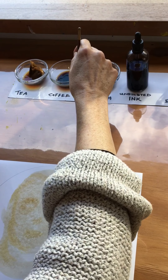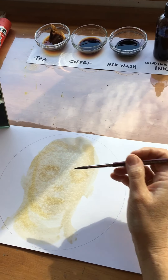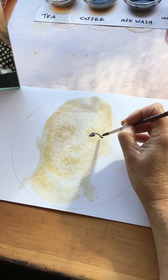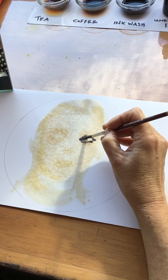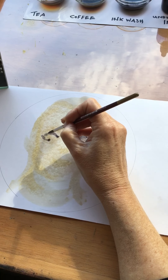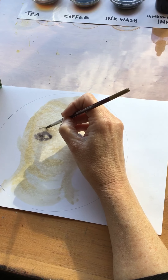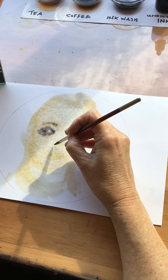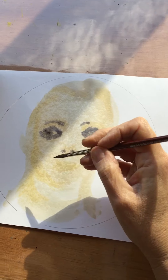Now I move to the diluted ink wash to find the darker parts. A child's face doesn't really have many lines, and because this is wet on wet, you don't have a lot of control. A child's face does not have a lot of lines — the features are almost imperceptible, quite lightly delineated.